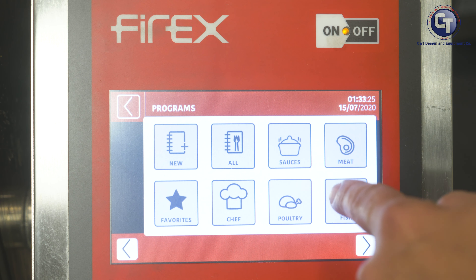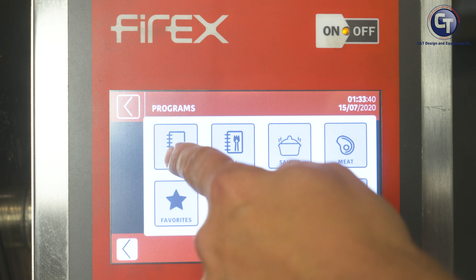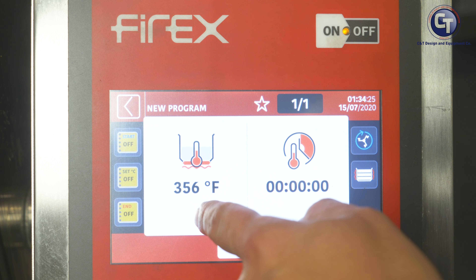The big thing in Settings is Programs — this is where we're going to build a program for the first time. We're going to click New to start a new program. We have all these other options available on the other side — that's if we want to edit an existing program. So we could go in and say our chicken curry we really like but we need to adjust one parameter. This is going to be the interface we use to adjust parameters of preset programs.